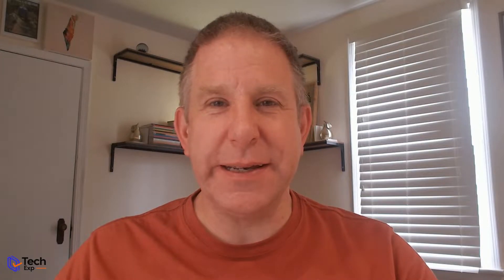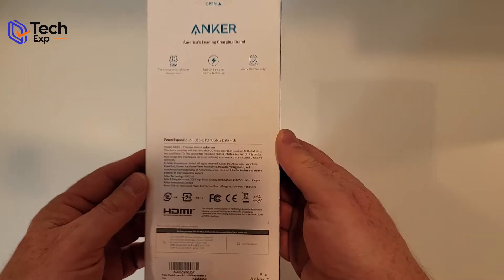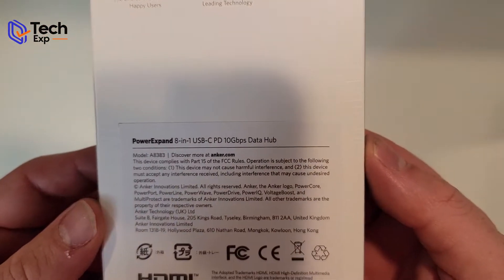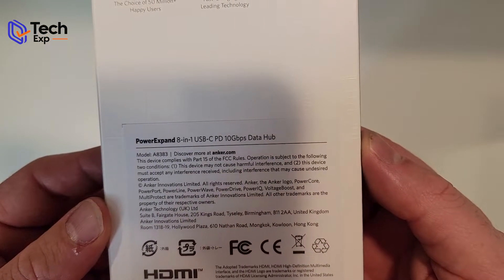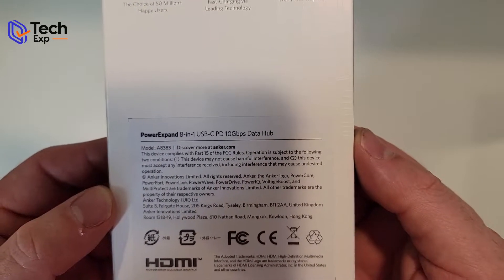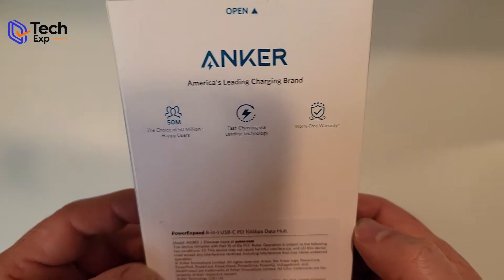Let's get into this unboxing. The Anker Series 5 Power USB-C Anker Hub — there we go. That's what it is: it's the 8-in-1 USB-C PD 10 Gigabits Data Hub. That is a lot, but that is also all the stuff it covers.